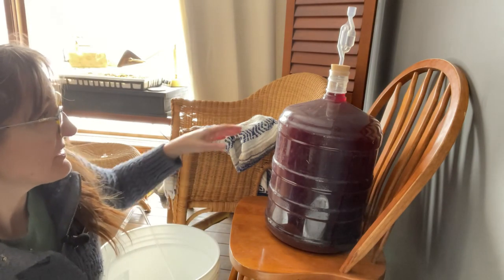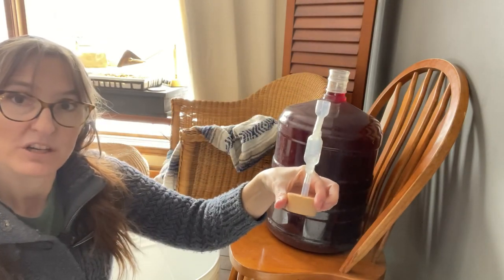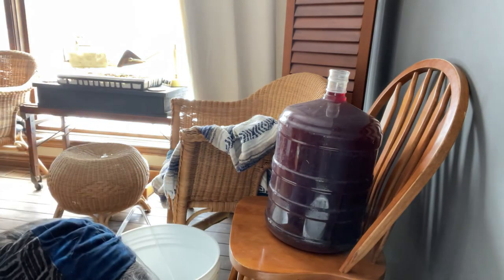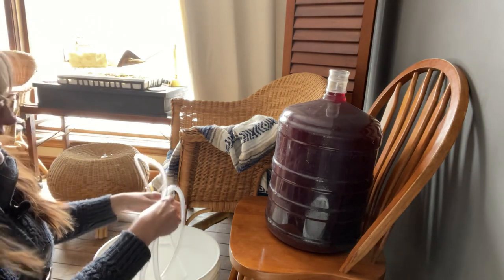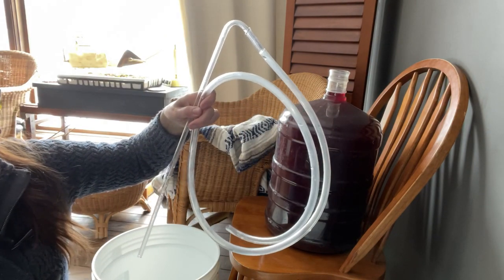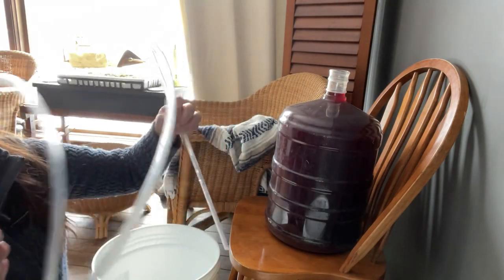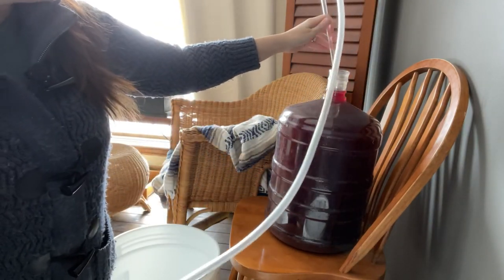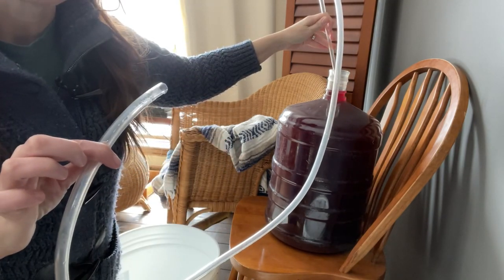The first thing we're going to do is take the cap off with the airlock, which kept all the air out so that it didn't go bad — that's super important. Then I have a length of tubing here which is all cleaned and sanitized. I'm going to put it in, making sure I don't touch the bottom, and then I need to suck the wine all the way through the tube to create a siphon.